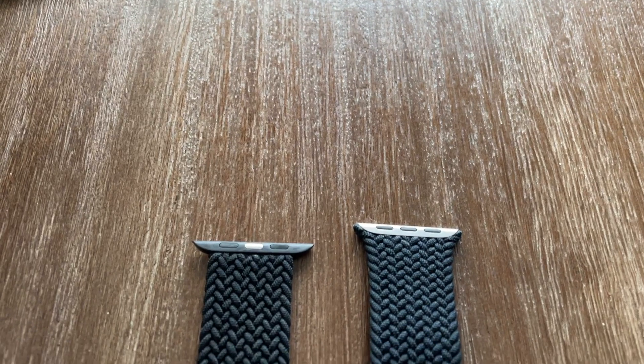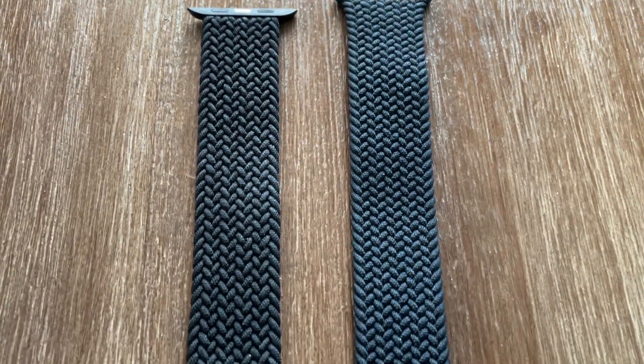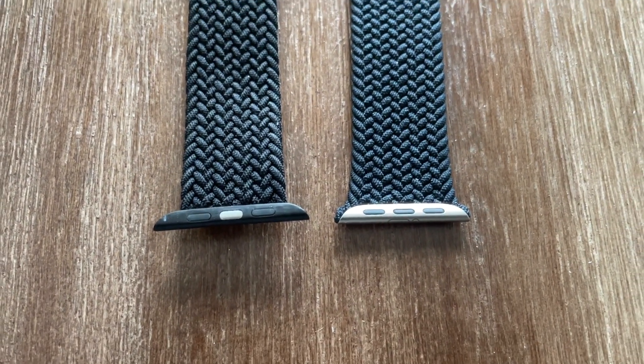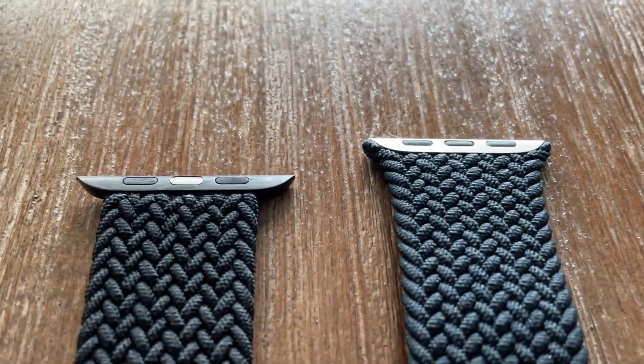This band has been able to rock with me through yoga, through runs, through Muay Thai workouts under my gloves, and I've had absolutely zero issues with it whatsoever — for a band coming in at $25 versus the $100 price tag on the Apple version. The only thing you're missing out on by buying this version is that it doesn't have the fancy metal clips at the top, but it does everything the Apple version would do.